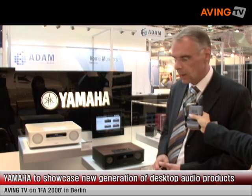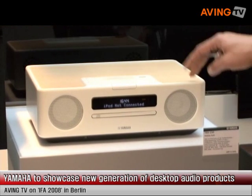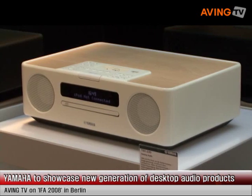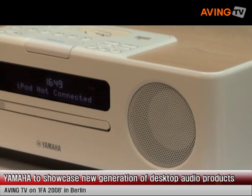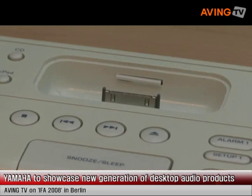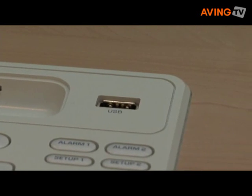Coming to our new desktop audio products, we show at this IFA the TSX-130 and as well the TSX-220. This product has, as well as the PianoCraft, an iPod docking station on top, so I can easily connect. Of course, a USB port is also available.